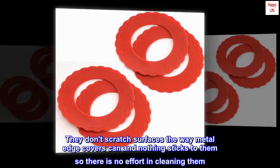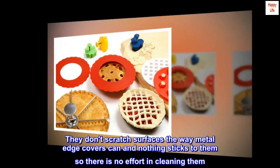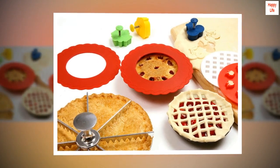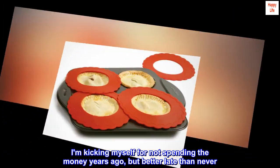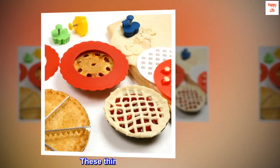They don't scratch surfaces the way metal edge covers can, and nothing sticks to them, so there is no effort in cleaning them. I am kicking myself for not spending the money years ago, but better late than never — these things are a game changer.